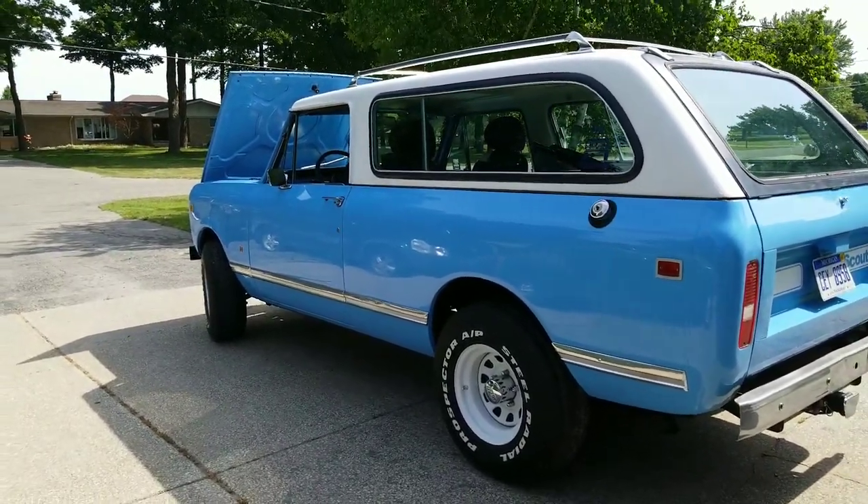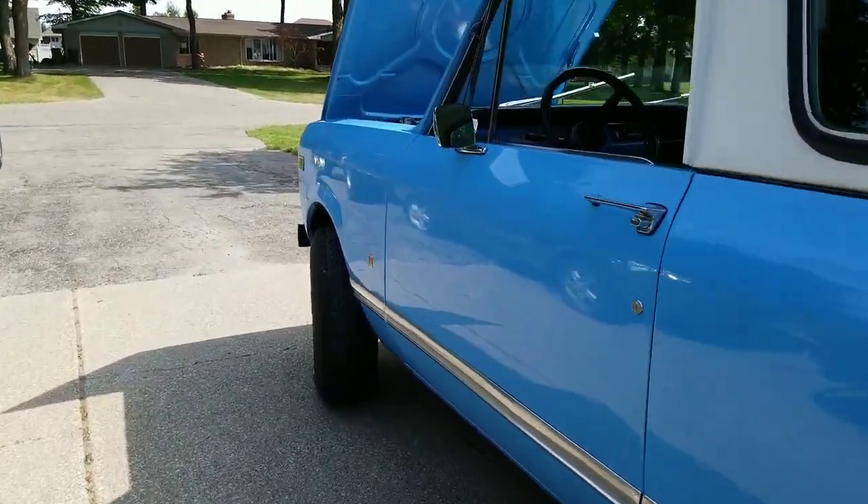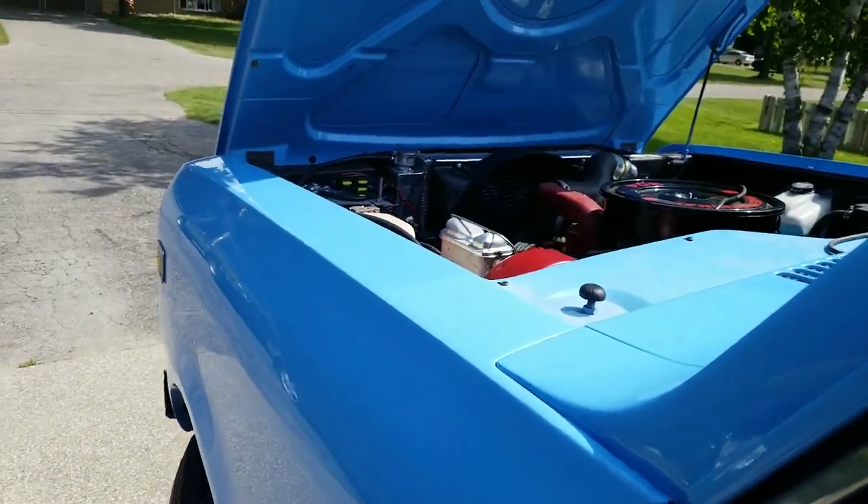It's got bucket seats and a custom horn. You're probably going to want to hear that. It's nothing special, but it's loud.